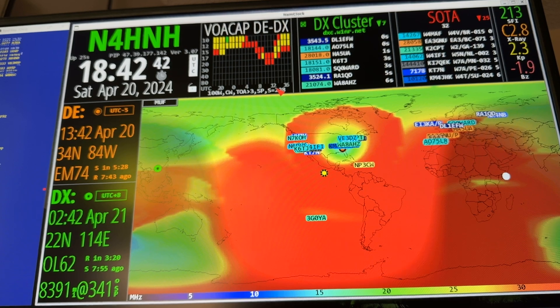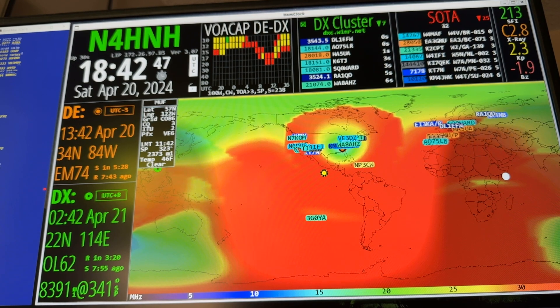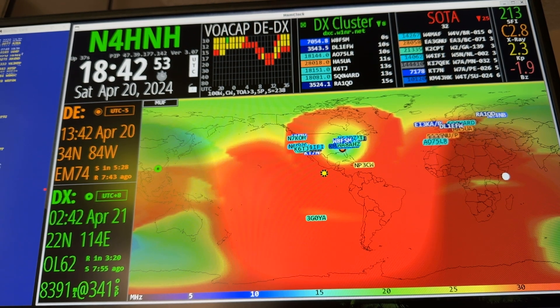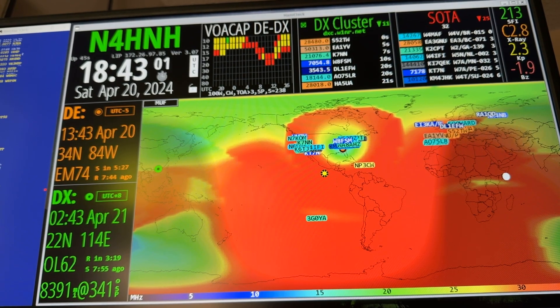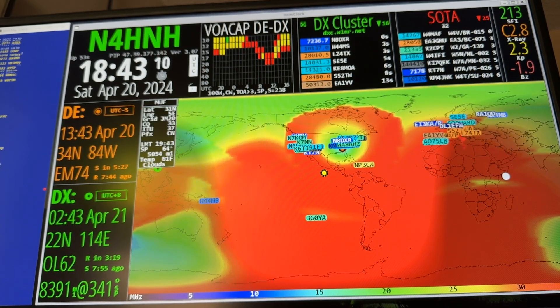10 meters is looking great today. I've been working a lot of SOTA stations — you see all this right here in the U.S., especially out this way. A lot of that is Summits on the Air. I worked one — I worked EA — two Echo Alphas. So there were SOTA stations over in Spain on 10 meters, 28.340. So they're over in this area here. 10 meters is hot.